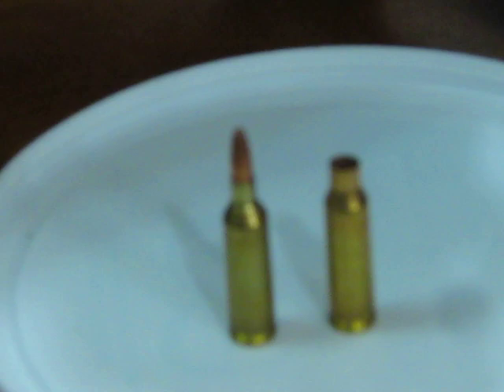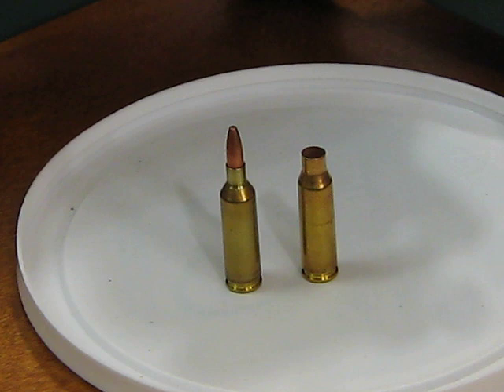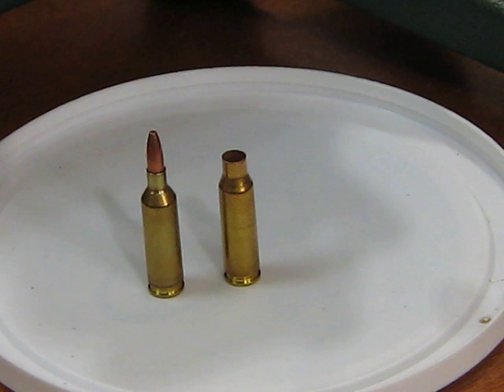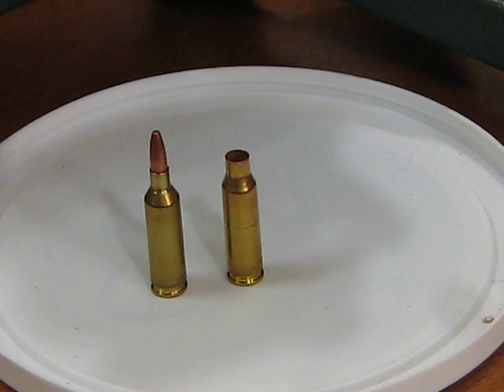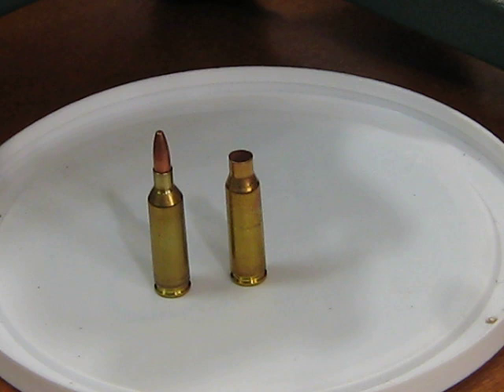It's 17-221 Fireball, which is kind of a wildcat. It later received some recognition as the 17 Mach 4. That's the cartridge on the left, and the parent cartridge is the 221 Fireball, which was originally introduced in the Remington XP-100 bolt-action pistol. It's been used in the Thompson Center Contender and is the parent cartridge for the 300 Blackout, 300 Whisper, and similar semi-subsonic cartridges for military use.